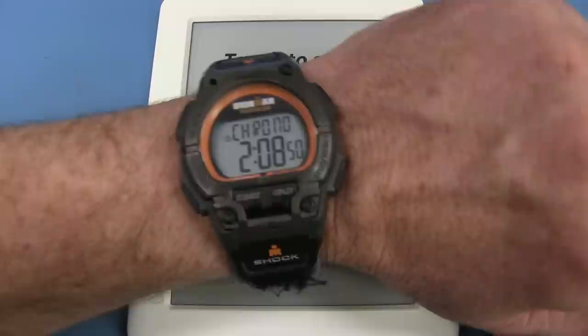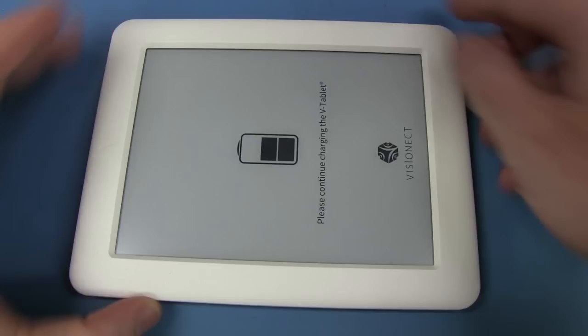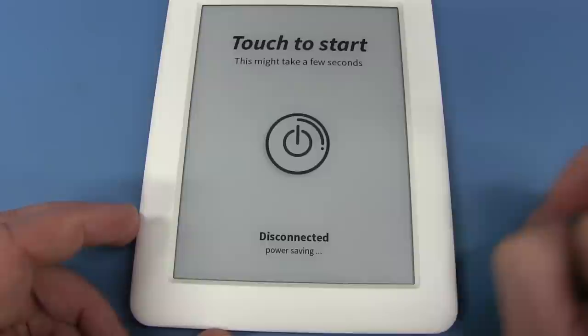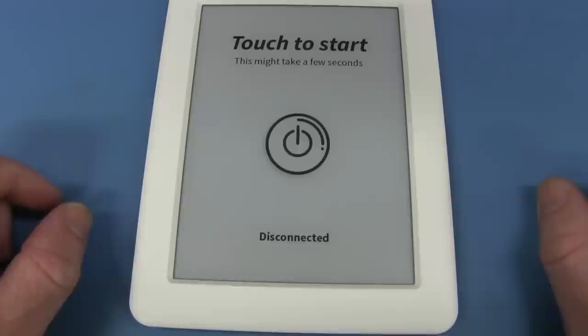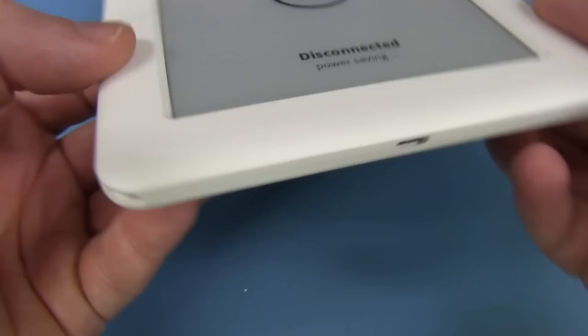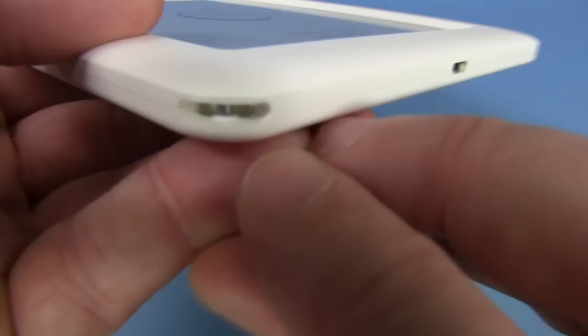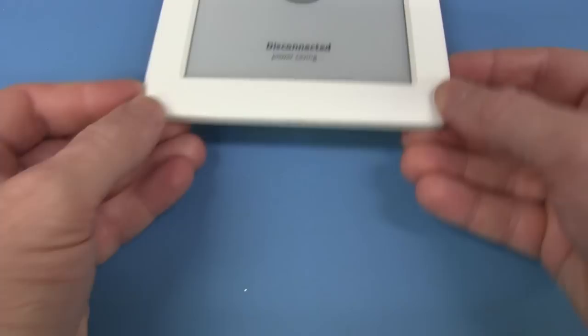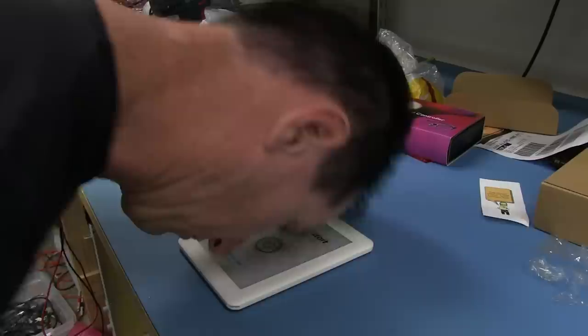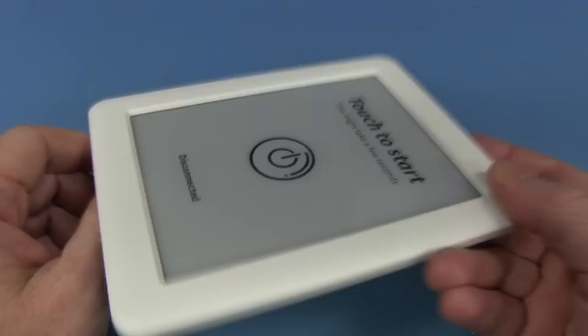Awesome. Well, the VisionEct tablet situation is boring. For those keeping tabs, just over two hours to shoot that mailbag. It's got two battery bars and I just disconnected it. Touch to start — disconnected, power saving. Touch what? Do I have to touch the word 'touch'? Unbelievable. It's been on charge for about 45 minutes. I give up. Going home. Catch you next time.